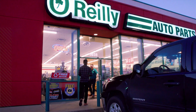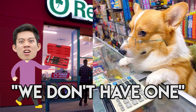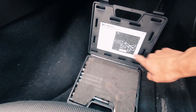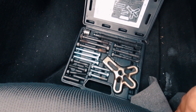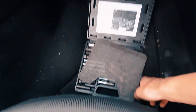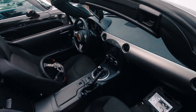So I went to O'Reilly's and I was like, I need to rent a steering wheel puller. The guy said they don't have one. I was looking at their rental menu and I saw the harmonic balancer puller kit, and it looks like it'll do the job. I just hope the threads will match up. Time to disassemble the steering wheel.